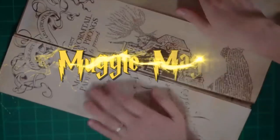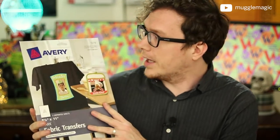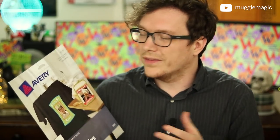Hey everyone, I'm Danny, and welcome to Muggle Magic. Today we'll be making Hogwarts house banners, and I've wanted to do these for a while. I decided to go with a transfer sheet — you could use this for a lot of things, not just banners. You could also make t-shirts and other things. Go ahead and check out the description box below for a list of supplies you're going to need, as well as the free downloadable templates, and let's get started.